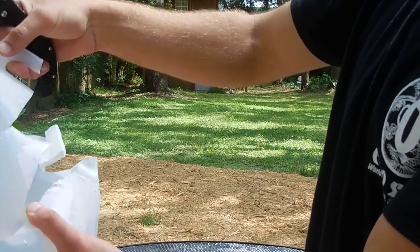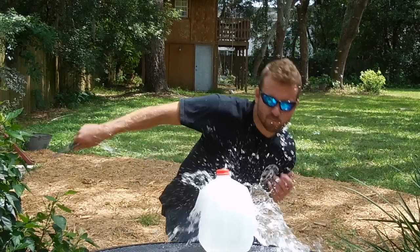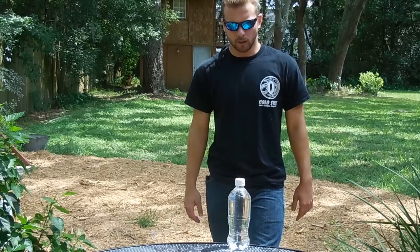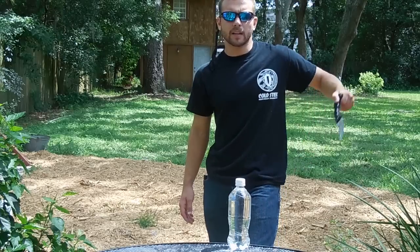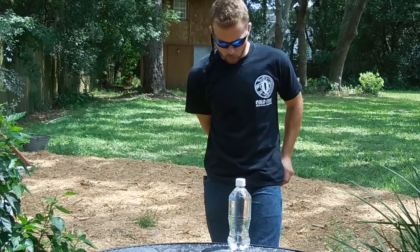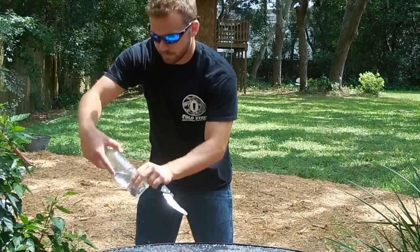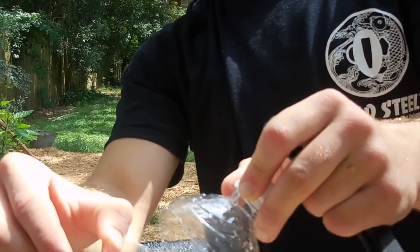Cut to ribbons. As much as I like the Talwar, it's still not my primary folder, which means I have to deploy with my left hand if I actually want to use it in a self-defense scenario. It's convenient because it snags on my back left pocket, so I can pull it with my left hand and end up in a reverse grip. So I'm going to do a quick draw with my left hand and take a slash at this bottle — almost got all the way through it, not quite. I have to work on that a little bit.